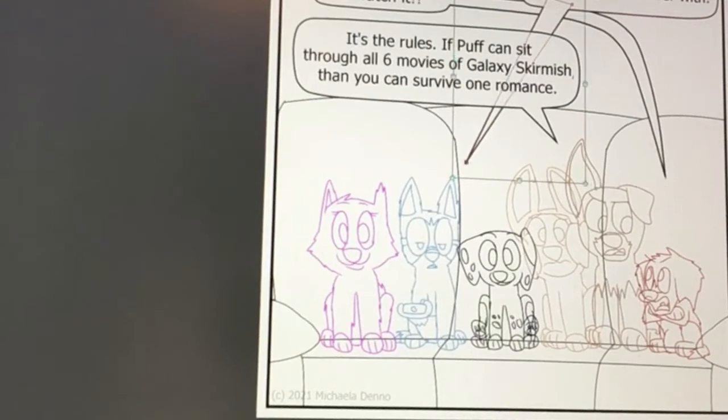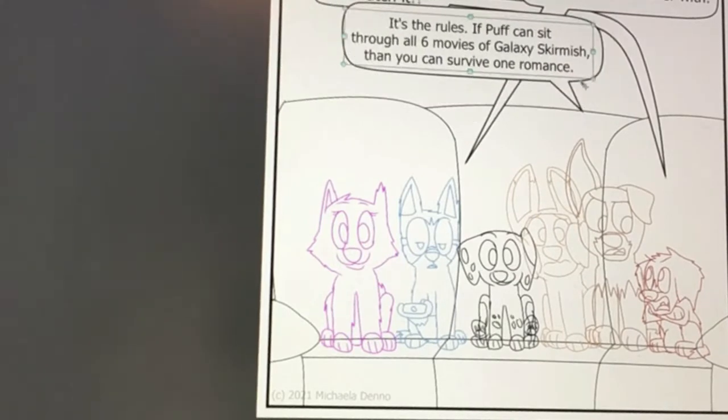And the dialogue might change in the future — it usually does. So what you're seeing, if you're like, oh that's not very funny, well just wait. Wait and I'll get to it.